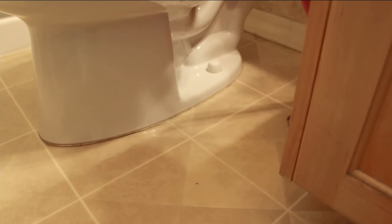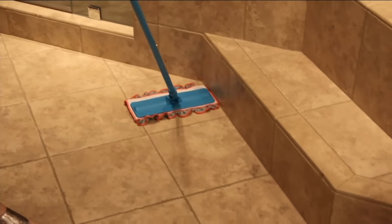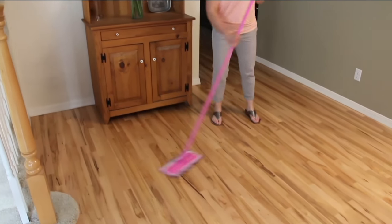But this mop, we call it the all-in-one because there's a mop head and a towel built into the same pad. So it absorbs, it dusts, it scrubs, it mops. So you don't have to think about which pad to put on your mop depending on what job you're doing. It's all the same pad.